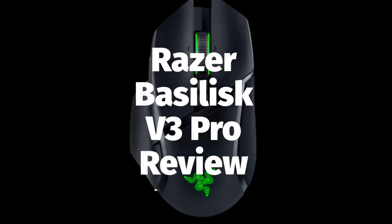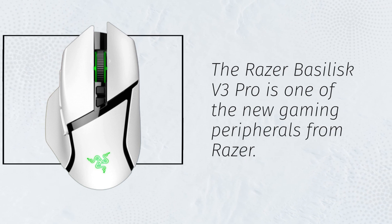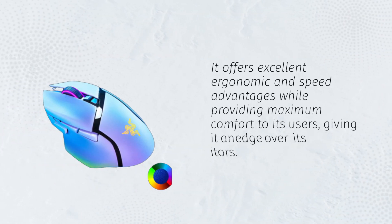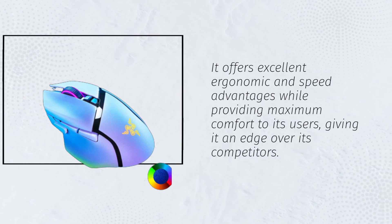The Razer Basilisk V3 Pro is one of the new gaming peripherals from Razer. It offers excellent ergonomic and speed advantages while providing maximum comfort to its users, giving it an edge over its competitors.